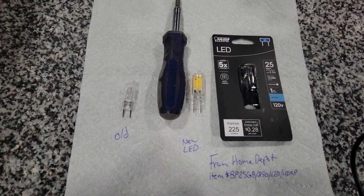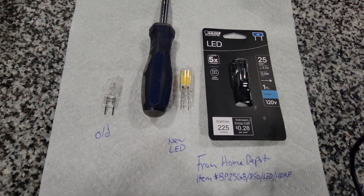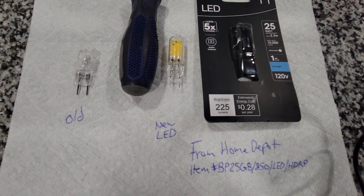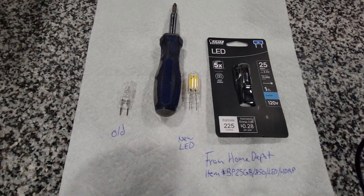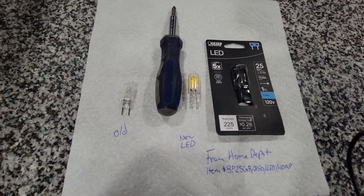What you'll need is a Phillips screwdriver and the LED light bulb. This one came from Home Depot and this is the part number. On the left here is the old one — that's what's going to come out of the microwave.